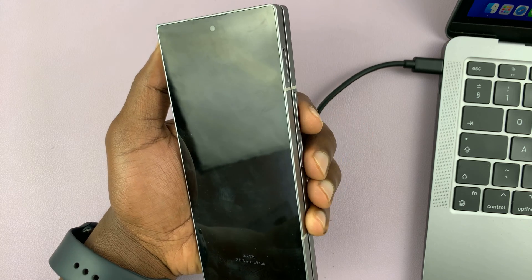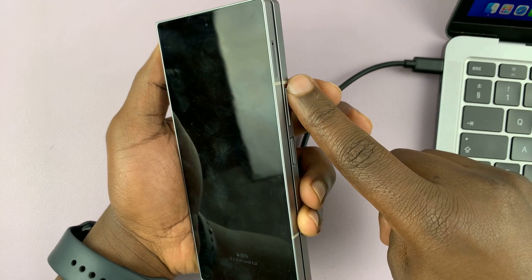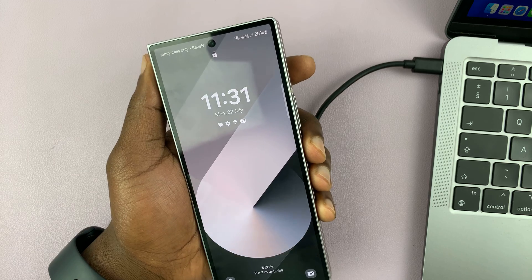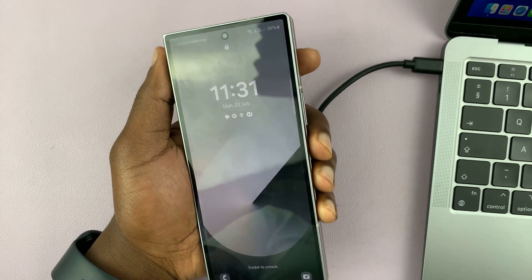And once it goes off, then quickly switch from volume down to volume up while still holding the power button, and that should put this phone into recovery mode. And from recovery mode, you can easily hard reset.